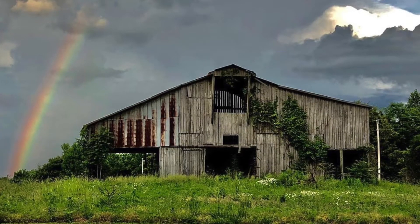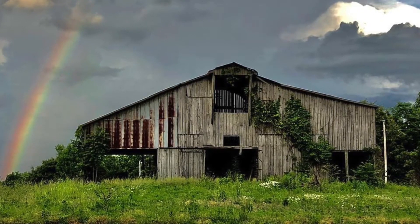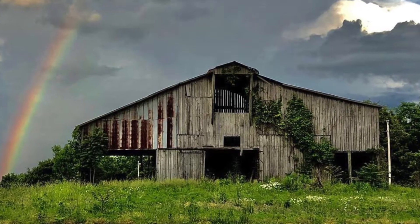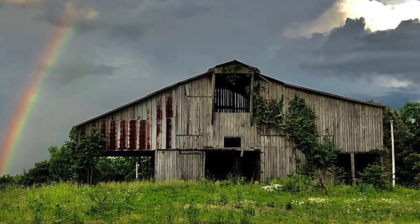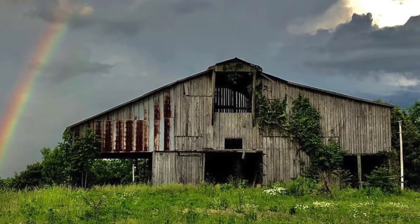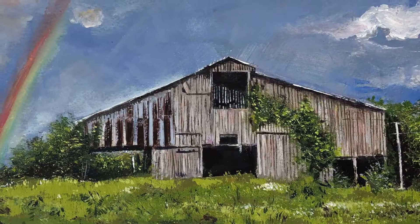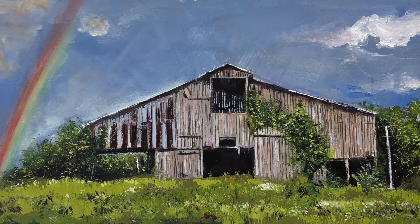I'm very excited to share this one with you all. I'm doing a painting of this barn and it's special because it's for a good friend of mine. It's a barn from their family property and it's a gift for Christmas and they don't know that I'm doing it. So that's one thing that makes it super exciting. The other thing is that it turned out really well and this is actually the first barn that I think I've ever painted.